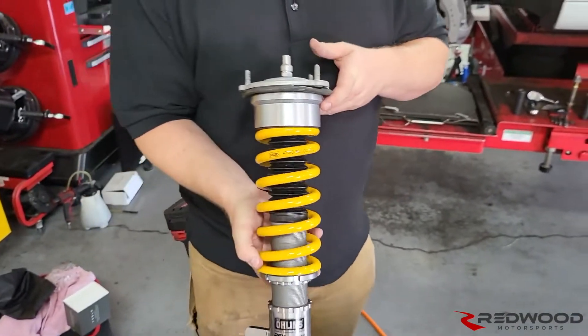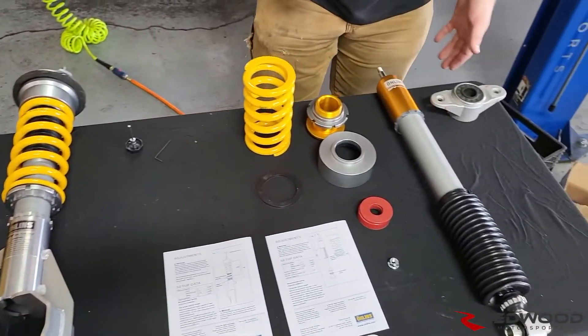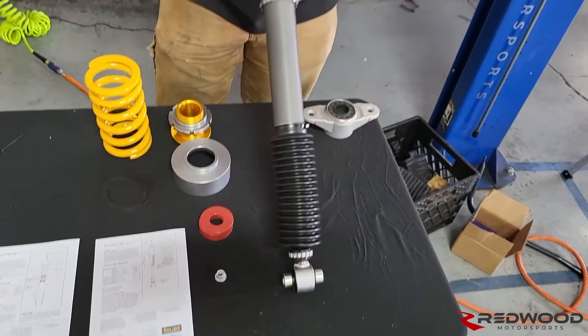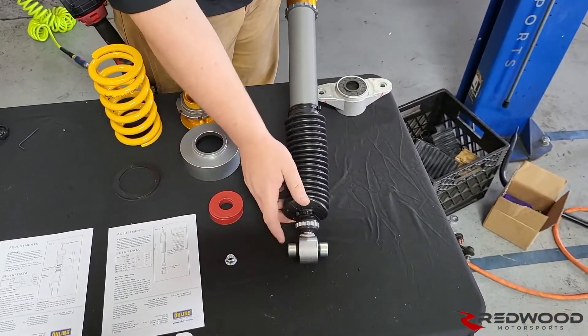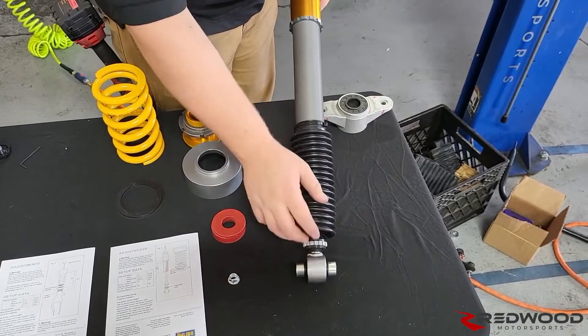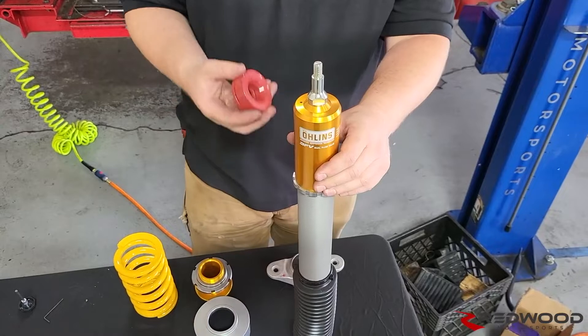The rear doesn't require much assembly. All you need to do is put on your rubber boot — it goes over the bottom. On this one, because of the adjuster down low, zip tie it in place as the directions say, using the provided zip ties, before you put on the top hat.